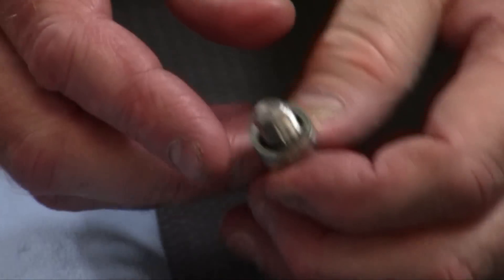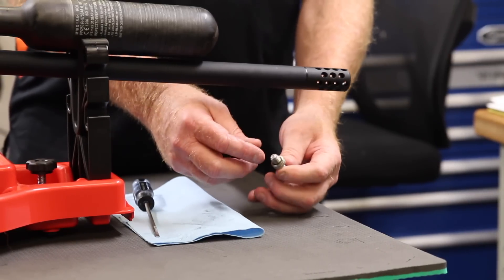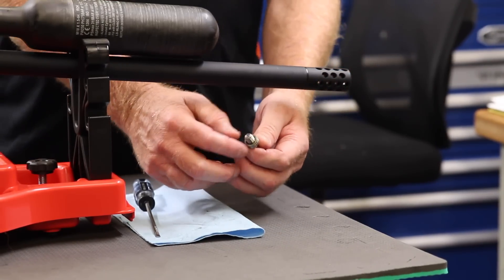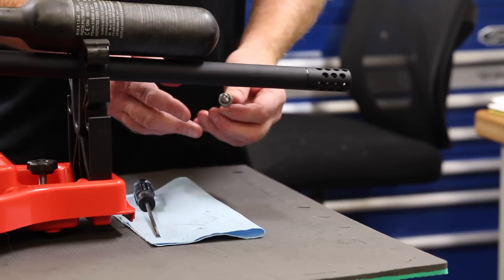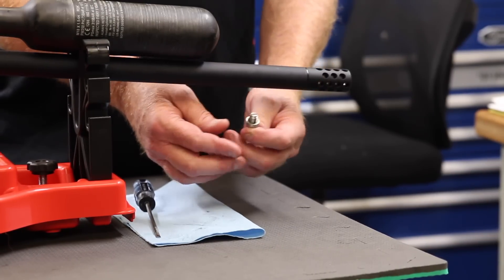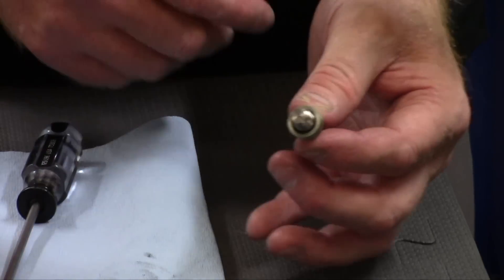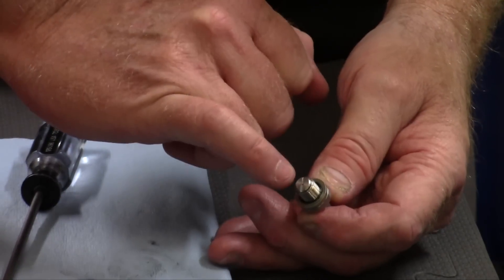You'll know if you tore it because whenever you install it, it'll leak from that point. If you happen to need some of these dowdy seals, you can always give us a call and we can send you some for a small cost. The first thing we're going to do is replace the O-ring that's inside this unit — you'll need to take a flathead screwdriver, a pretty good size one.